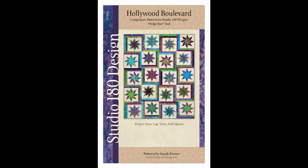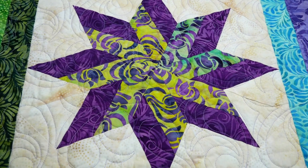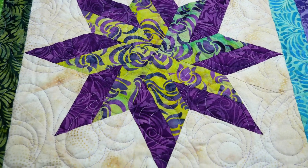Hi everybody, Deb Tucker from Studio 180 Design. I'd like to take a few moments to introduce you to four new patterns that we are introducing. The first one is Hollywood Boulevard — all those stars on the walk that you see behind me here. This project is a great scrap project and it uses our Wedge Star tool, creating three different size projects.